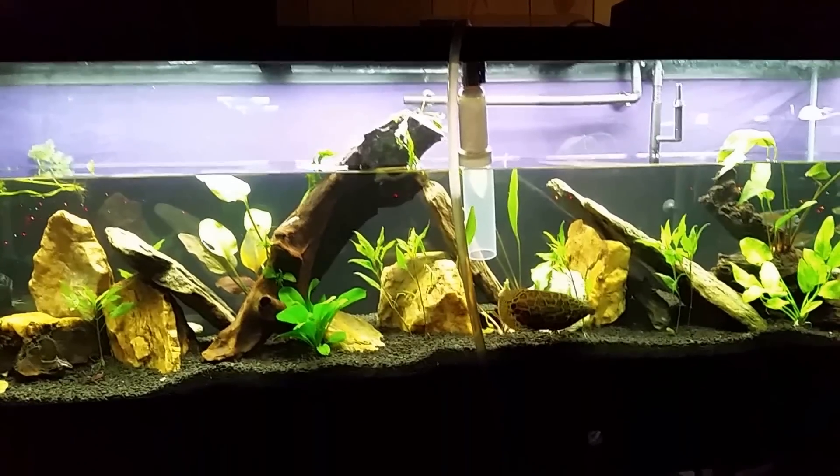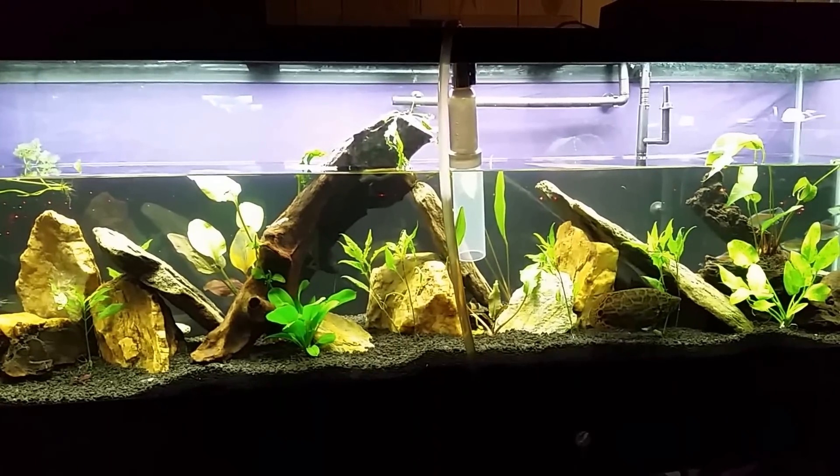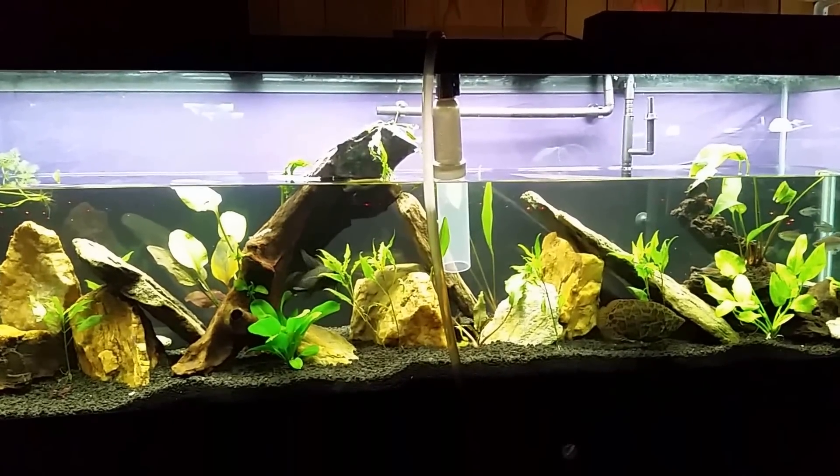I am still having minor issues with it. I still am getting a little bit of ammonia showing up in it, and that's kind of the point I want to make. I really do want to talk about this whole idea of instantly cycling a tank in.